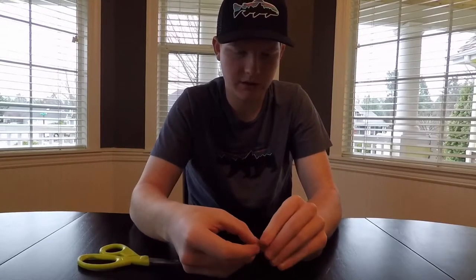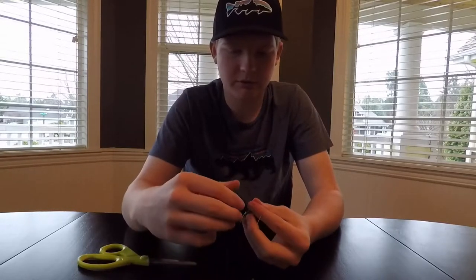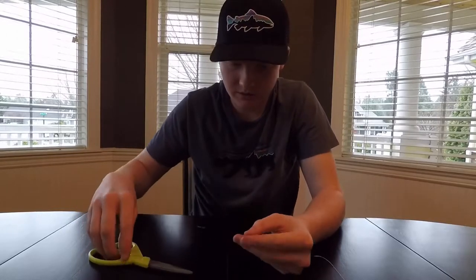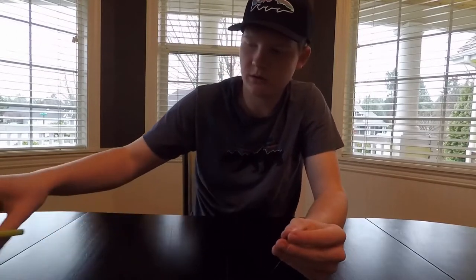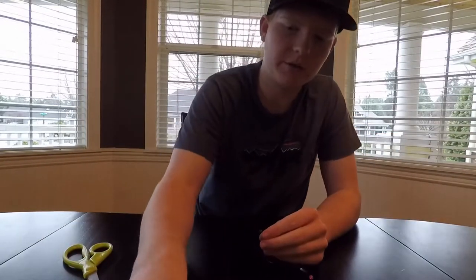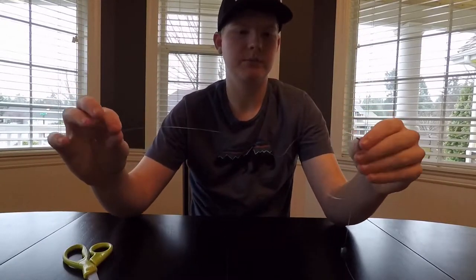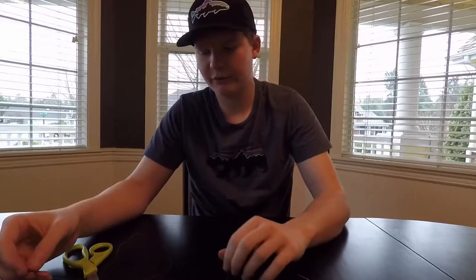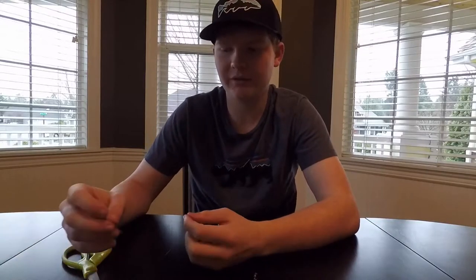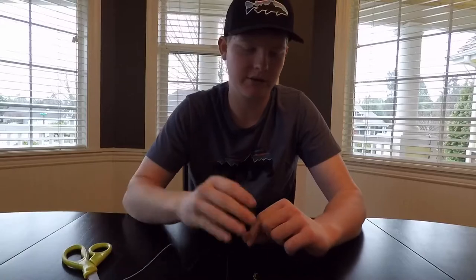Then you're going to tie this onto a barrel swivel using a clinch knot — to save time in the video I'm just going to do an overhand knot to show you. After you tie the swivel on, you want to use about two or three feet of light, clear leader to a hook with an egg loop. Anything over three to three-and-a-half feet I'd consider flossing — the fish might not really be going for your hook, it might just be running into the line, so you don't want to do that.